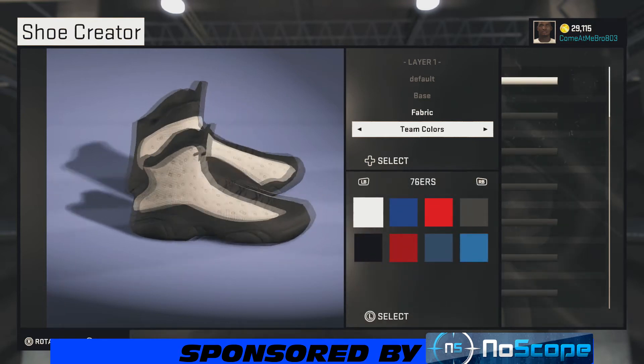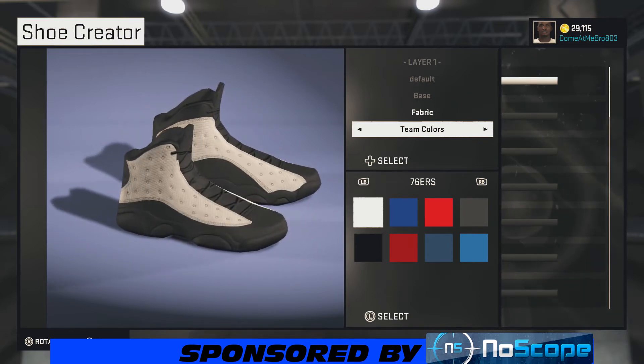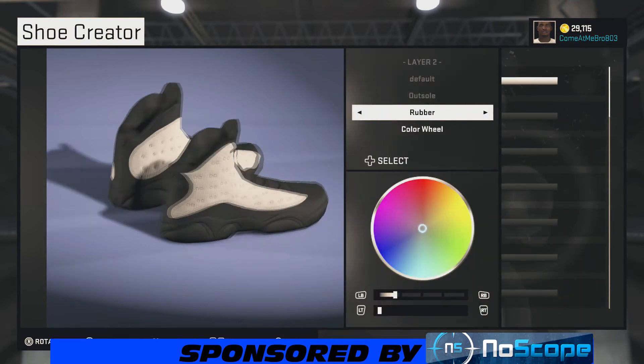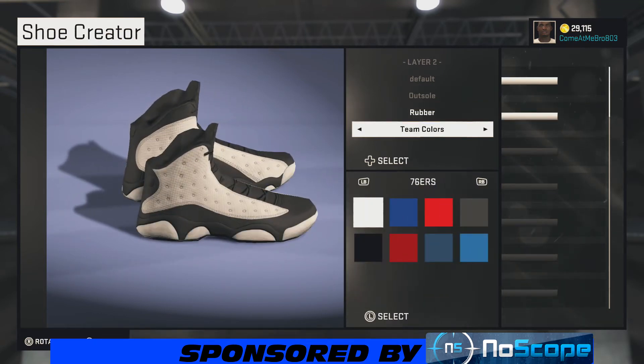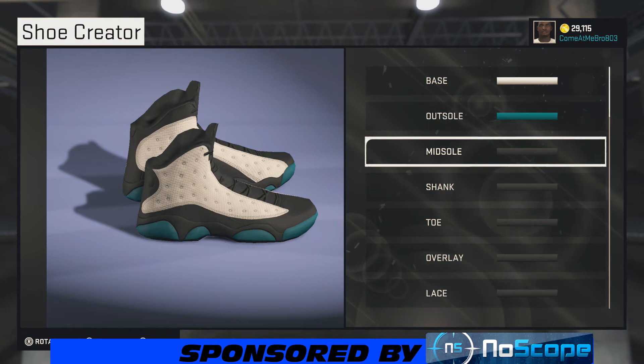It's a hot shoe, I like it. Here we go — we're gonna start with our base. We're choosing this fabric right here on the 76ers colorway as our starting point. Now what you want to do is leave the sole rubber, then we're going over to team colors and we're choosing the Hornets. We're going over to the Hornets, and you want to choose that teal green right there — going with that teal green.